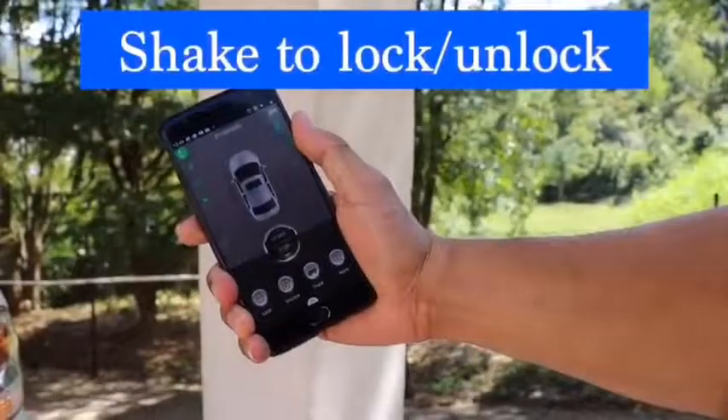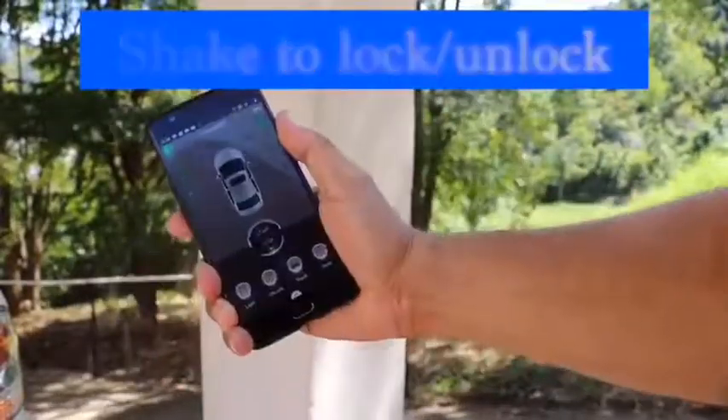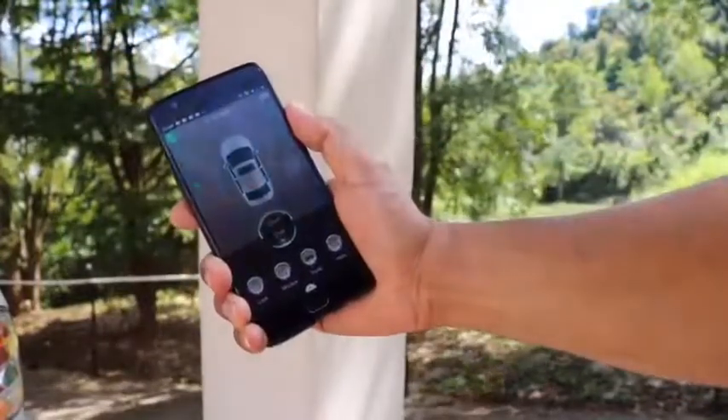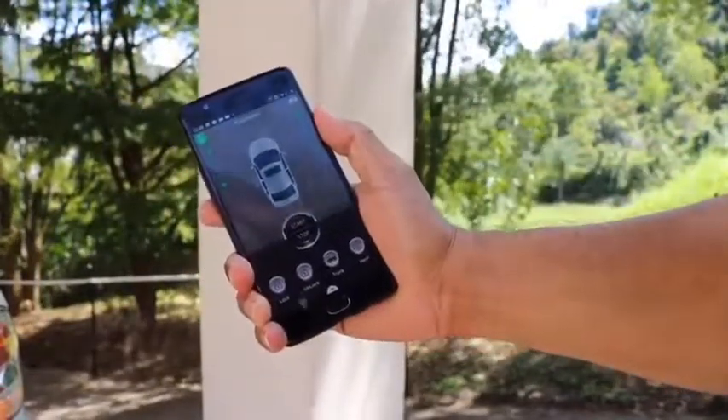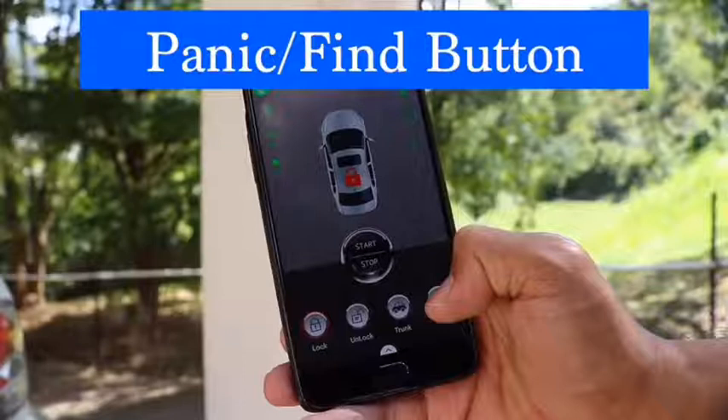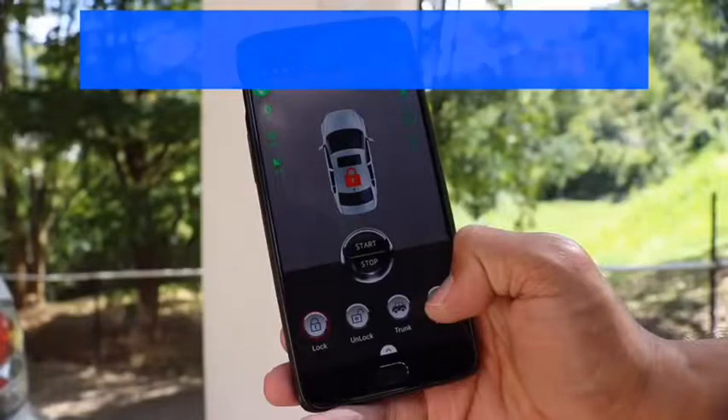We have Bluetooth shake to lock and unlock, so you just have to shake your phone and your car locks, and then shake it again and your car unlocks. You have the panic or find button, so for example if your car is in a large parking lot or something, you can press this button and your car's alarm will go off so it can help you more easily find the car.